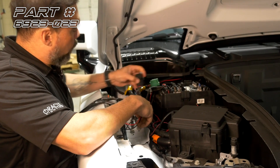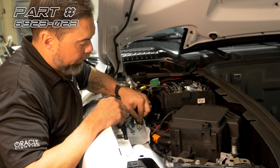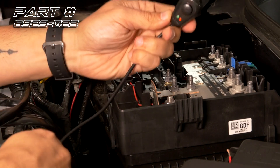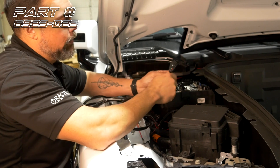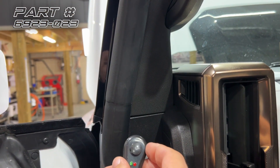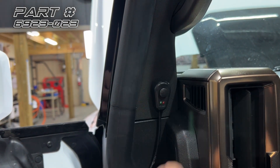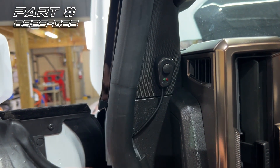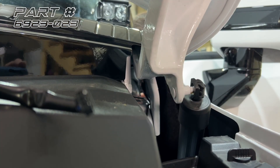We've got our relay harness here. We'll mount this inside here next to the battery. We've got our ground — we'll connect this to the ground terminal here — and then our power will connect to the battery power. Lastly, we've got a switch that's basically just on or off. We'll run that inside the cabin so we can turn the lights on and off from the driver's seat. The switch is peel and stick — we'll remove the adhesive backing and stick it somewhere out of the way, then run it behind the gasket here and through this opening into the engine bay.